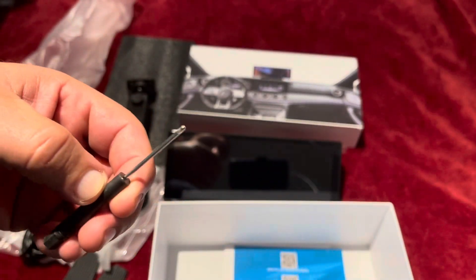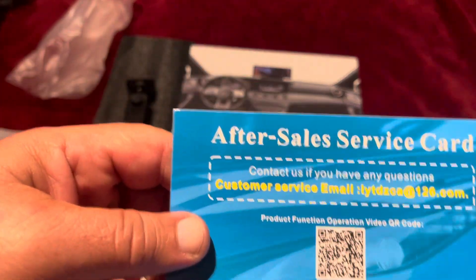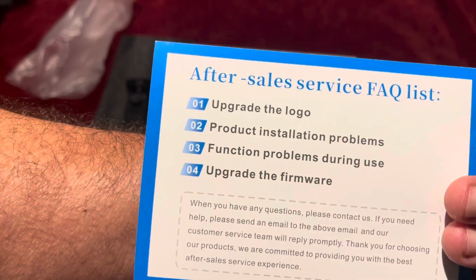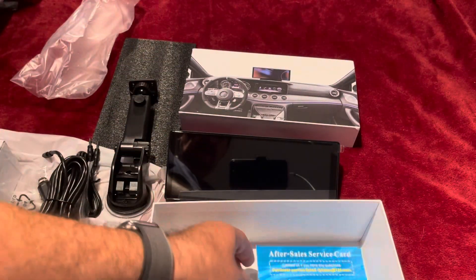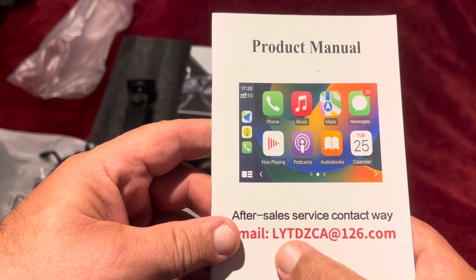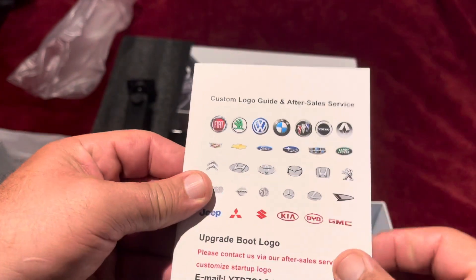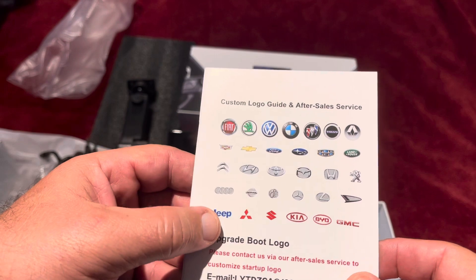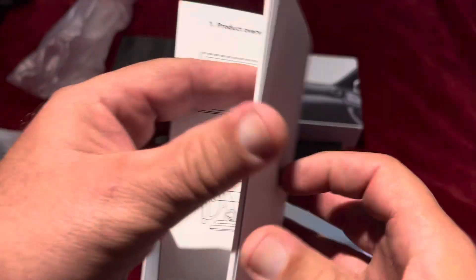It also comes with a very small screwdriver. Over here you've got some instructions, an after-sale service card — covering firmware upgrades, logo, product function issues. Then there's the manual; the model is LYTDZCA on 126.com — never heard of that before. It shows all the major brands, including Mercedes, with specifications, wiring diagrams, and troubleshooting.